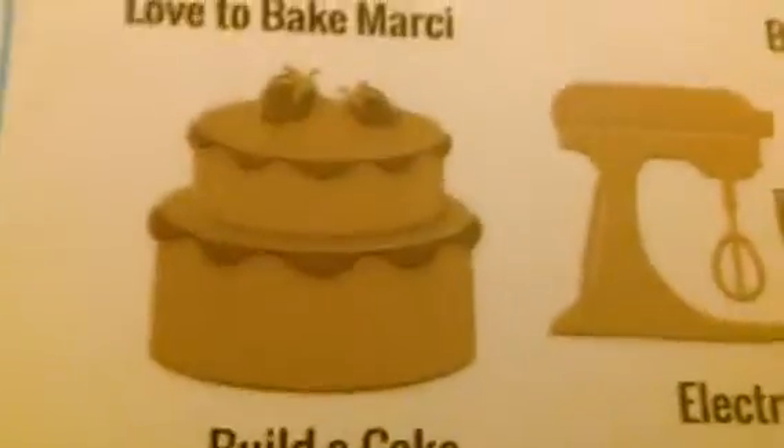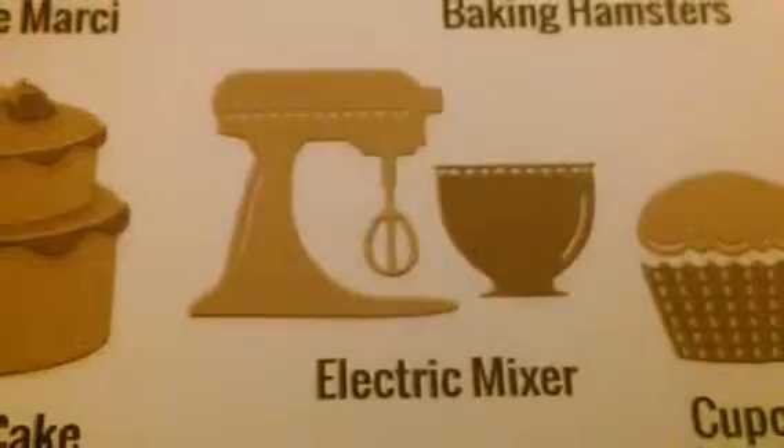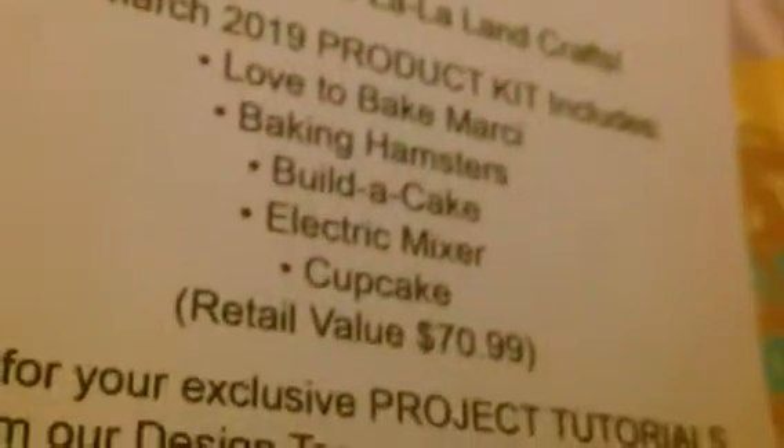Here are some of the samples they gave for the dies: building a cake with strawberries on top of a chocolate layer cake, the electric mixer, and a cupcake. This has a value of $70.99, and I got it for $39.99 — so that's not bad at all, even if you get just these two stamps.